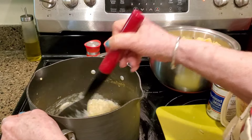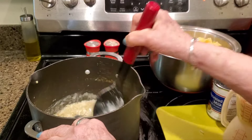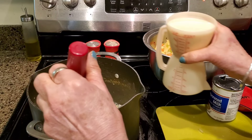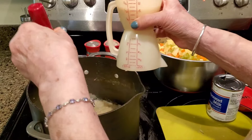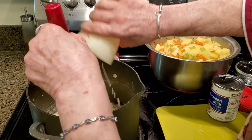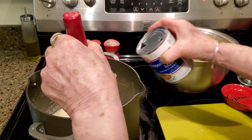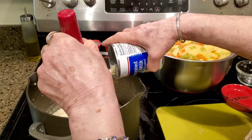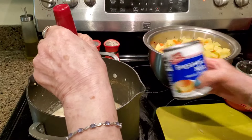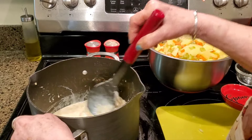I'm going to cook this for about two minutes. My Fairlife milk had gone bad and they were out at the store yesterday, so I'm using evaporated milk — one and a half cups. Evaporated milk works fine, as does whole milk, regular milk, low-fat milk, or even coconut milk — whatever you want to use.